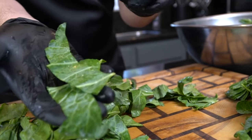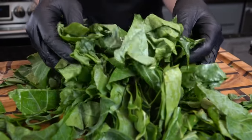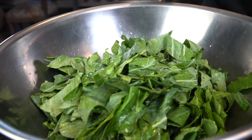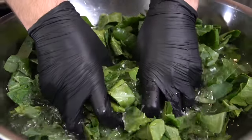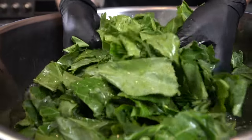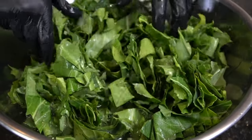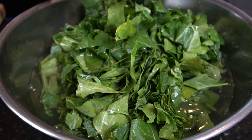Now it's time to clean these bad boys, because when you get them from the farmer's market or the grocery store they tend to be pretty dirty. Go ahead and pile them up, throw them into the largest mixing bowl that you've got, and then we're going to run them under some cold water. You want to rinse them about four or five times until the water runs clear — get in there with your hands and really massage them around to make sure you get off any sand or dirt. You could even soak them for an hour or so with some cold water and vinegar if you want, but I typically just rinse them four or five times until the water runs clear.